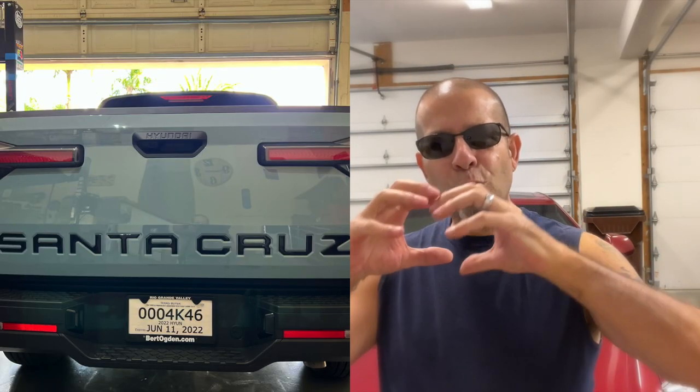Number three: tailgate letters. These kind of dress up the Santa Cruz a little bit so it's not so naked. On the back it has the stamped tailgate that says Santa Cruz, but it's exposed and looks kind of bare. Tailgate letters dress it up a little bit, and there are a myriad of different designs you can choose from — different colors, flags, all kinds of stuff, or just black. I prefer the black; I think it looks really good on the blue stone that I have.